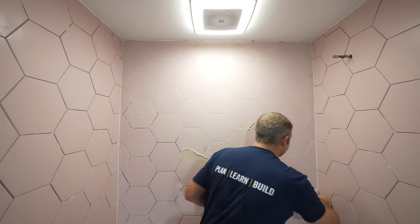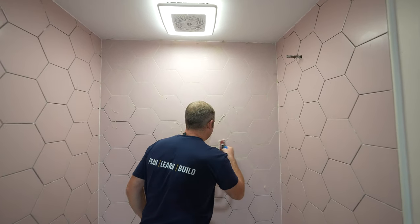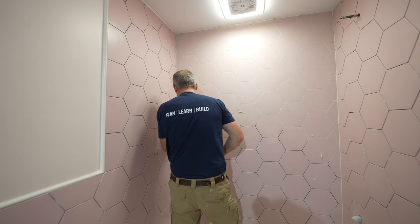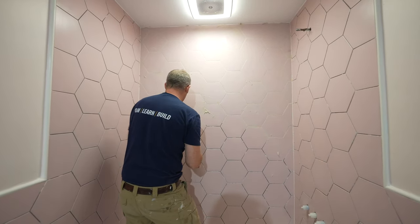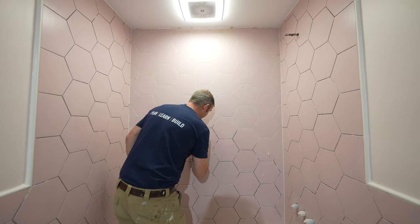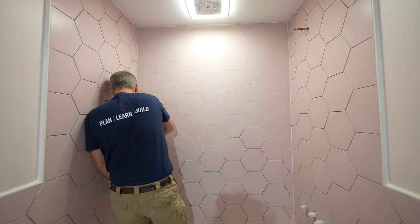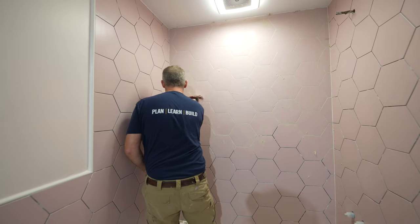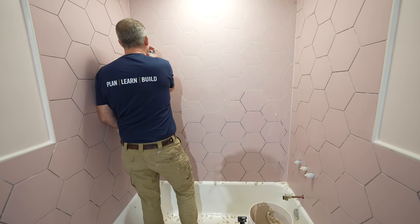I kind of like having the corners already caulked — you don't have to worry about keeping grout out of the corners. Someone recommended doing the caulking before grouting, and I thought that's not a bad idea. That's really smart, because then you don't have to worry about silicone smearing onto the grout joint. You can quickly go over it without worrying about that silicone smearing.